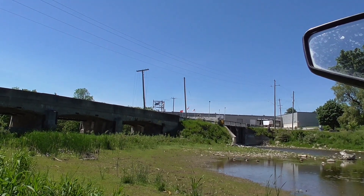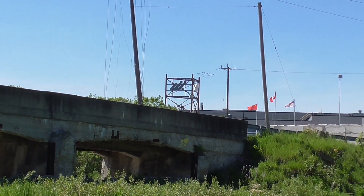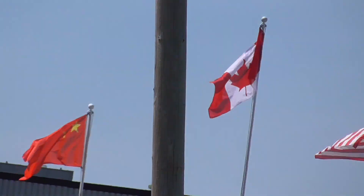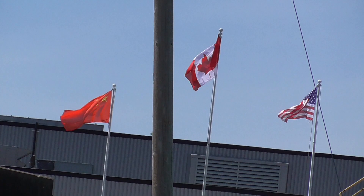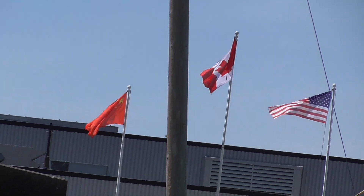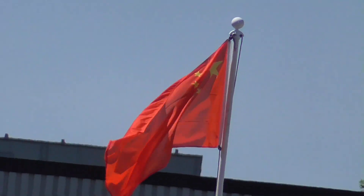And the other day I was sitting down at the boat launch and I noticed a third flag over at Westcast. I guess it's official — they're flying a Chinese flag now. So they got a Canada flag, they got a U.S. flag, and they got a Chinese flag. I was thinking, oh, wonderful.